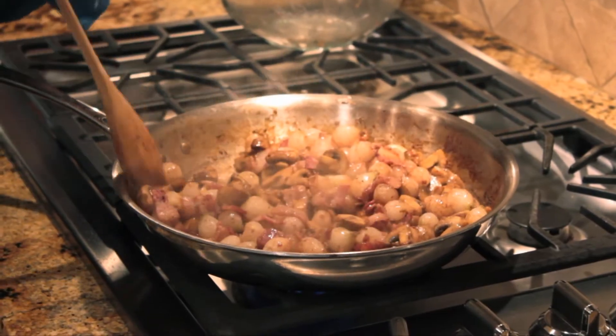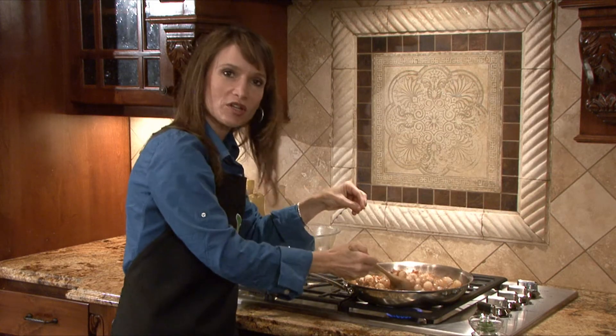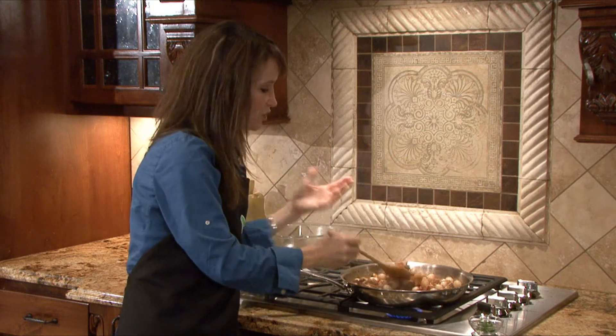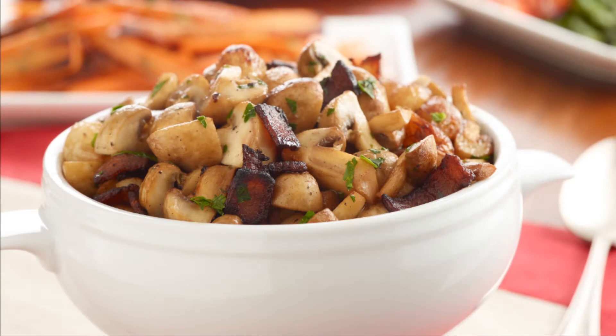All we're doing now is just a couple of minutes of combining all the flavors together. This is beautiful — it smells delicious. We're going to check for salt and pepper if we need it, then garnish with our chopped fresh parsley and you're ready to go. I wish you were here in the kitchen with us today — it smells so good.